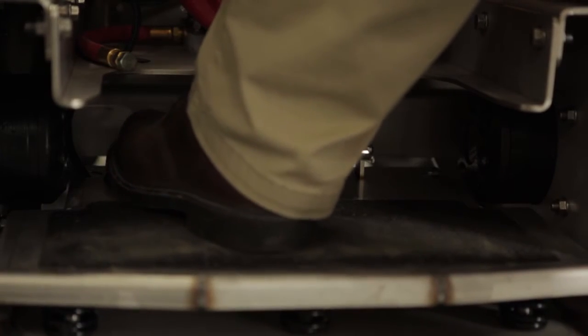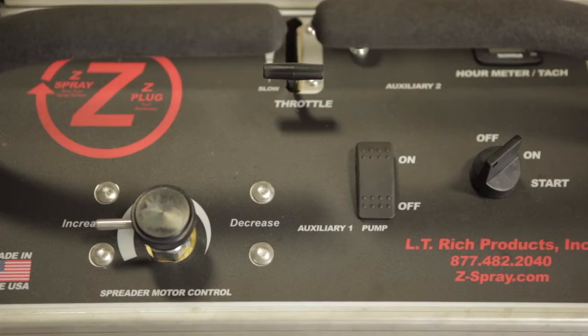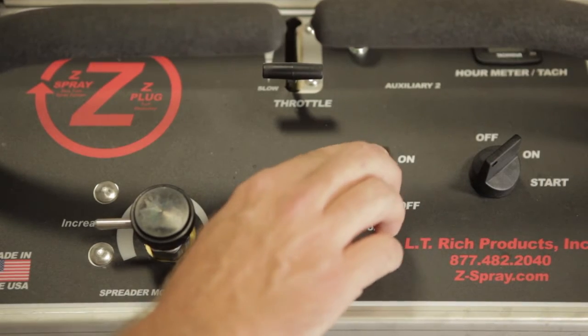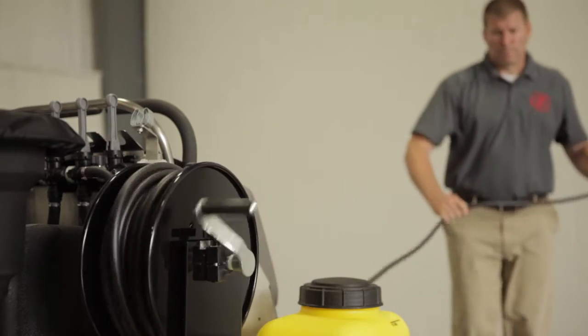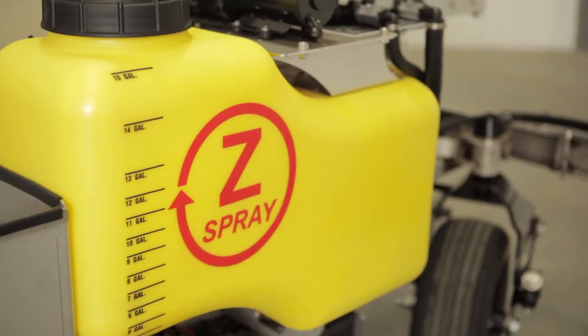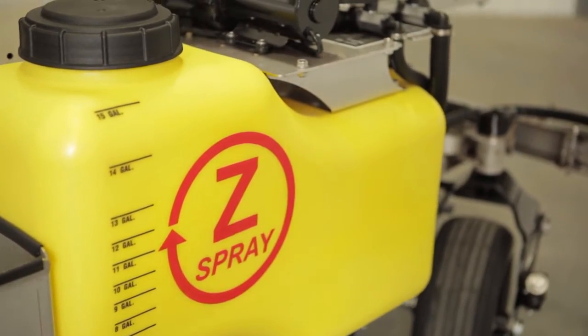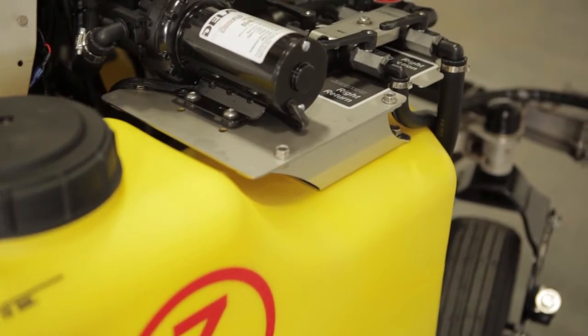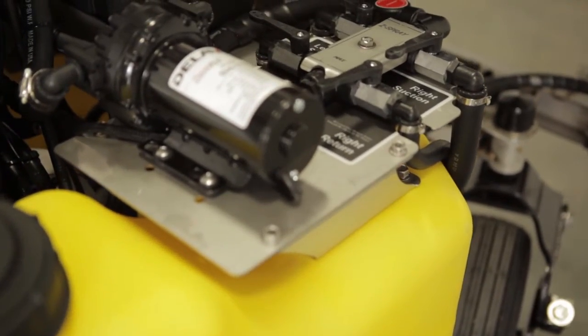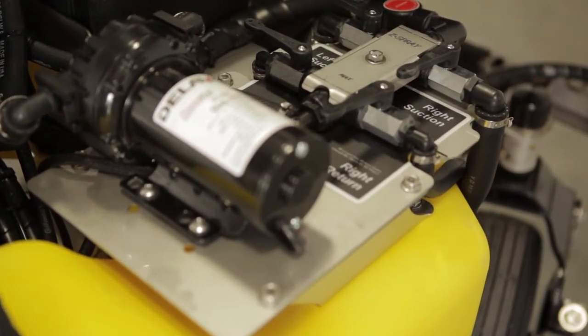Spraying can be done multiple ways: a momentary foot switch can be used for spot spraying, a rocker switch on the dashboard for broadcast spraying, and a 75-foot hose reel to get those hard-to-reach areas. Tank sizes range from 12 to 60 gallons and vary depending on the model. Z-Spray machines are equipped with dual tanks which provide the option to apply products individually or simultaneously.